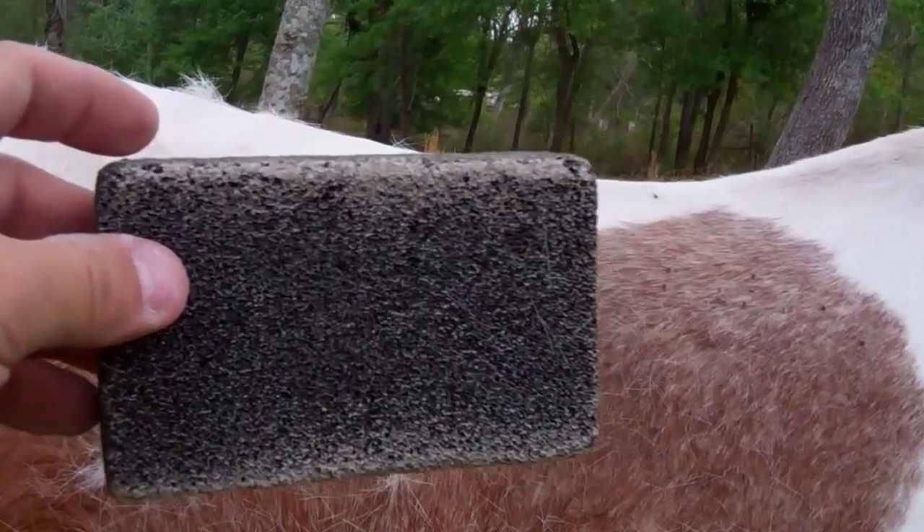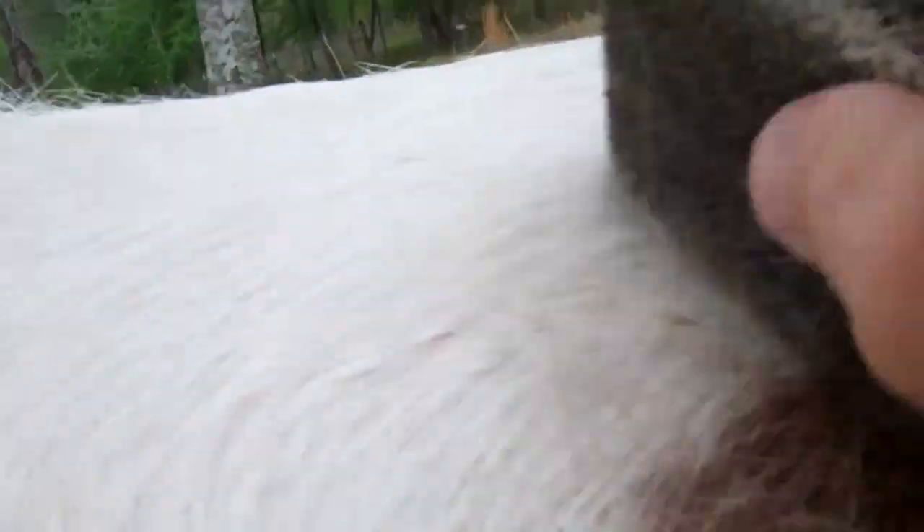Got me a grooming block. Let's see how it works after taking off the winter coat. Seems to do alright. It takes the hair right off. Some dirt too.